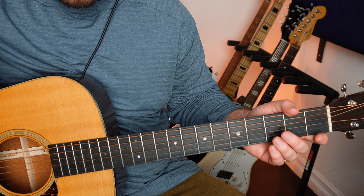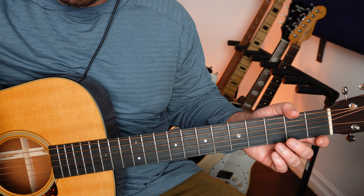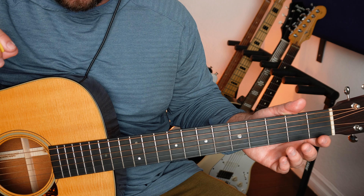Hello and welcome. On today's lesson, I'm going to share with you this beautiful tuning that acoustic guitar players and singer-songwriters use. It's close to the popular tuning called Dadgad, but it's got one slight difference.